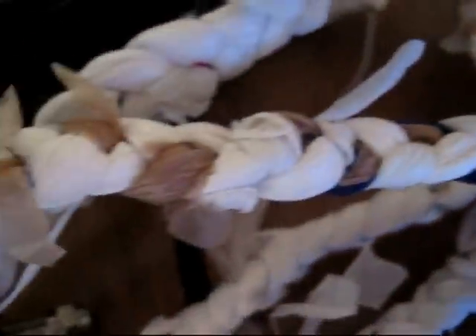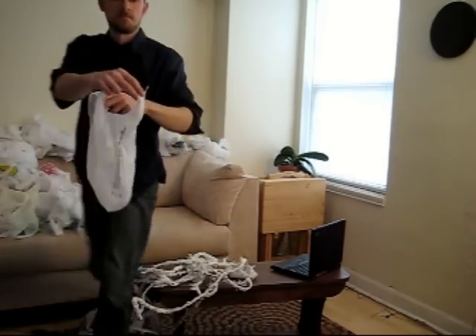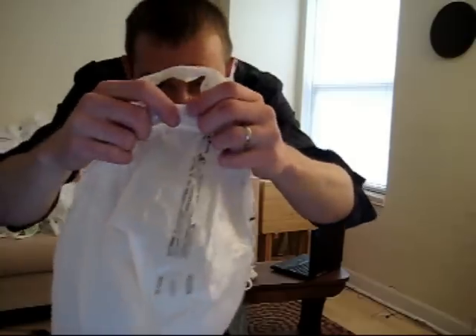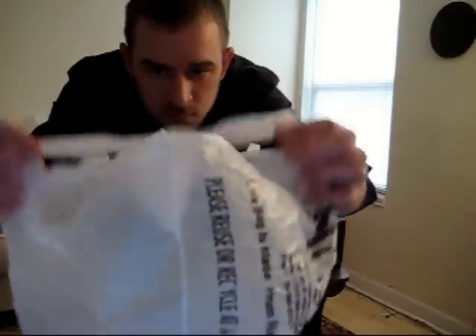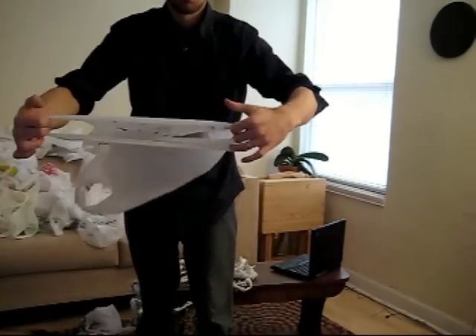Today we will learn how to make rope from ordinary grocery bags. Your first step is to learn how to prepare the bags for rope making. Each bag needs to have two tears put in it before it can be used. Look underneath the handle on one of the sides — you'll see a seam. Pull the bag apart on this seam and tear it all the way to the bottom.